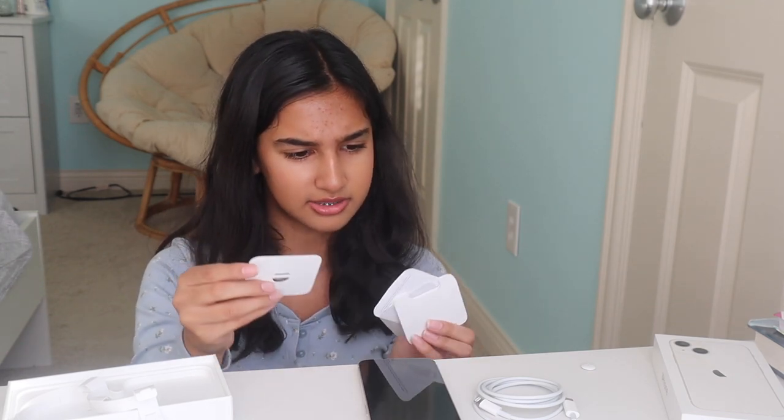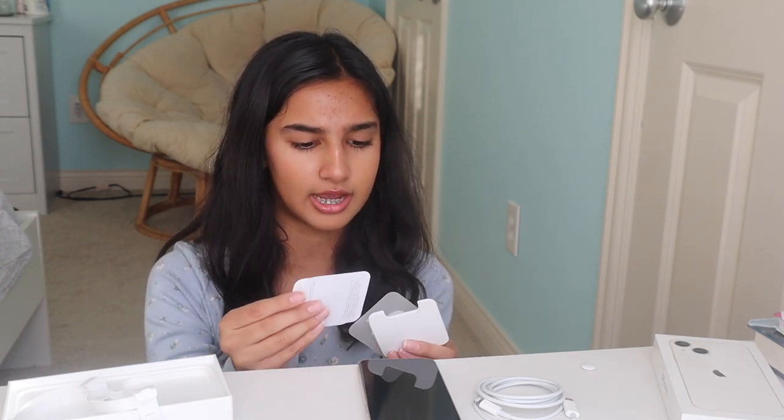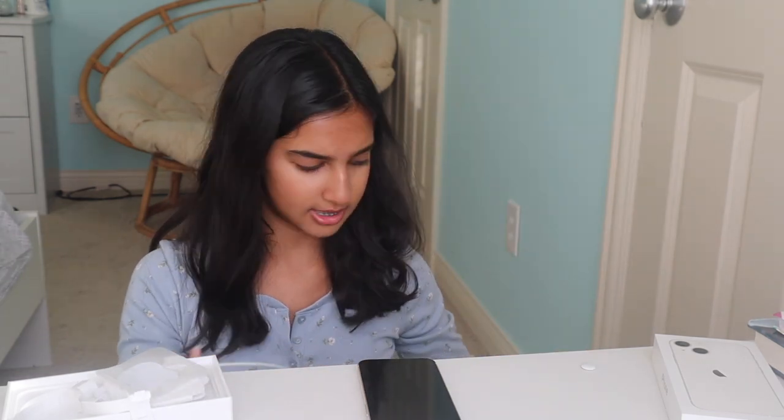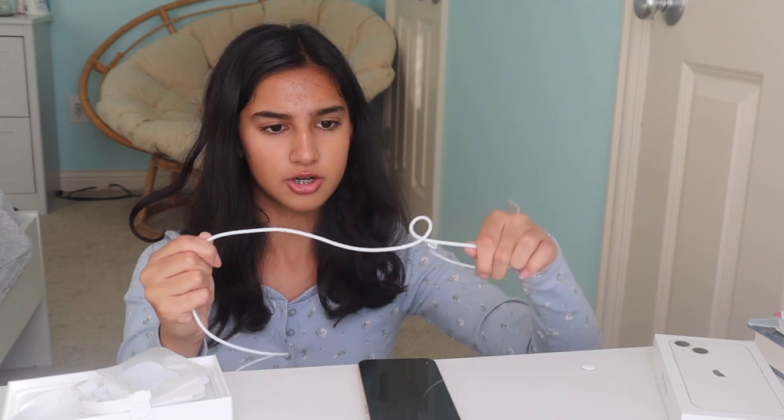Wait, what is this? I forget what this little key thing is — oh, I think it's for the SIM card, yeah, to change the SIM card. And then we have our Apple sticker. So I need to pop this in so we can get this charged and set it up.